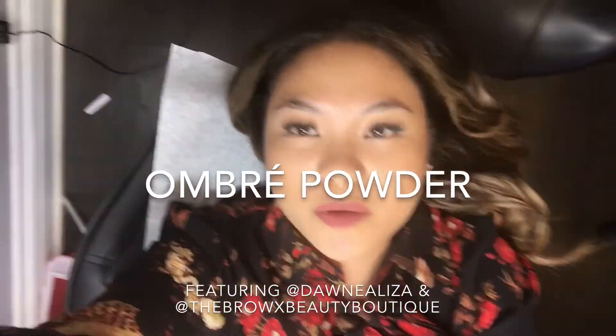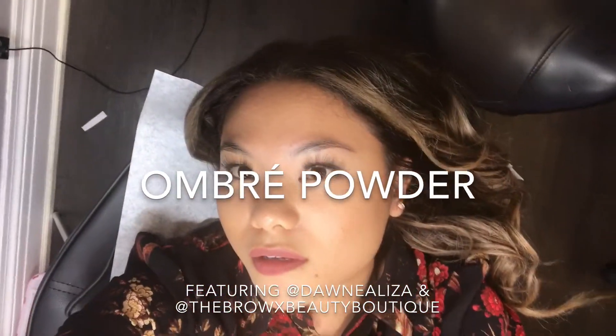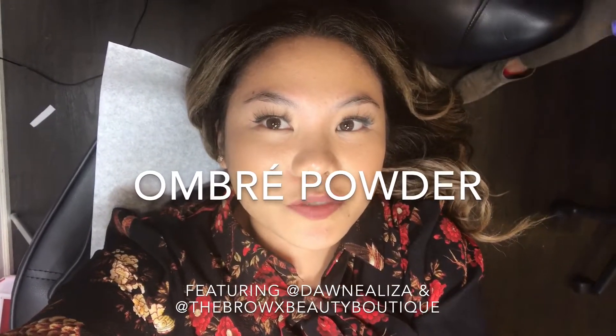Getting ombre powder done today. I'm here with Jani and she's gonna draw them in first before she starts tattooing me.